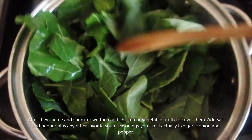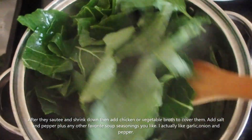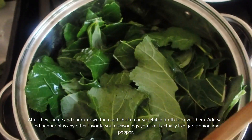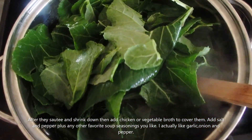And now we're just sauteing them, and as they shrink down, after they shrink down enough, we're just going to put a little ham broth and let them simmer. So here we are sauteing them.